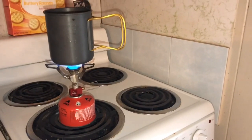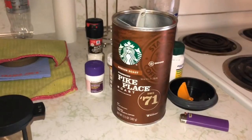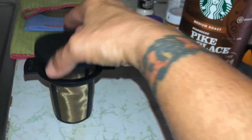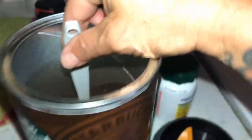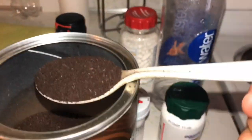Oh my gosh, this is going to make my coffee game so much better. I think I'm going to try it out right now. I like to drink just 20 ounces of coffee in the morning — that's usually all I drink when I'm camping, and my pot holds 20 ounces of water. I like Starbucks coffee.